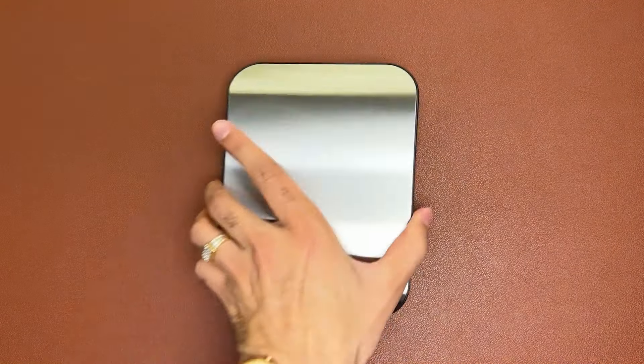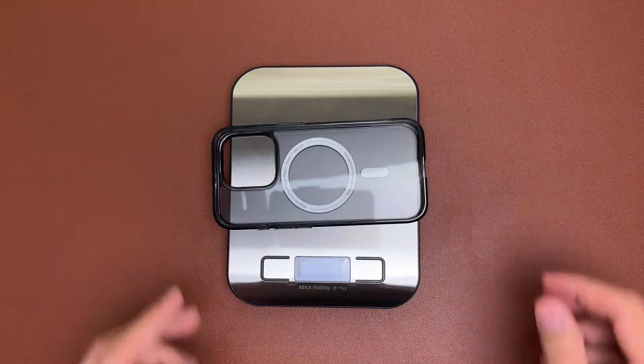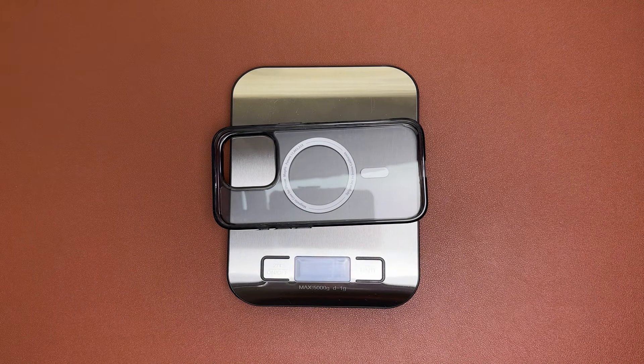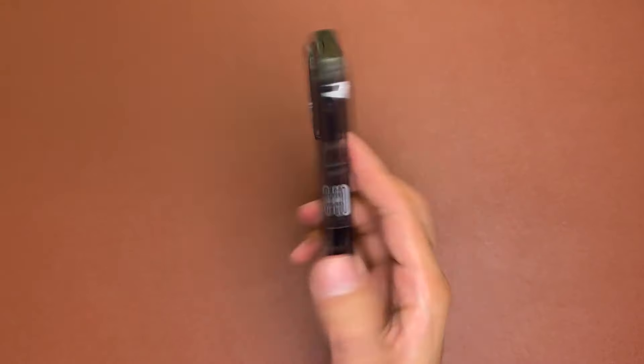Let's pop it on the scale and see how much it weighs. On the scale it is 35 grams — the same as the clear version — so it's still pretty minimal and quite light, and it is a slim case.